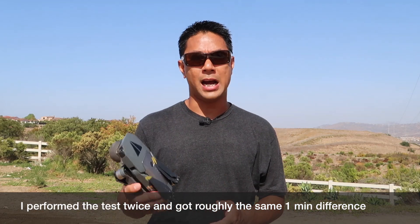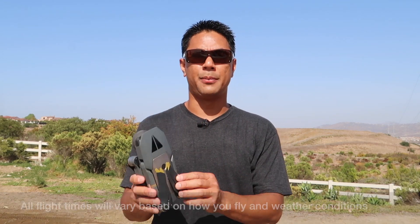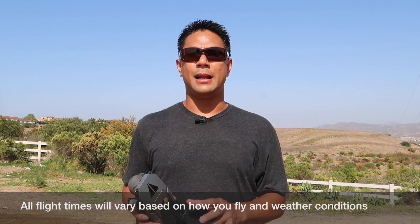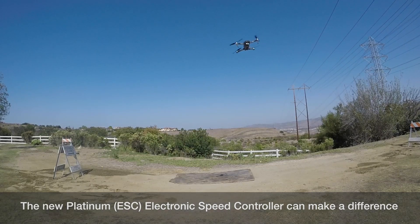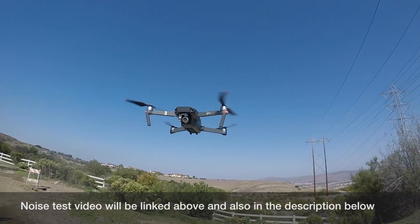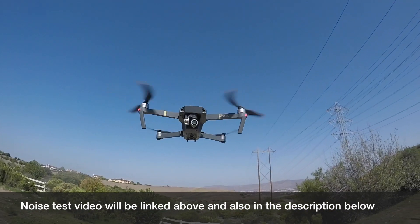That's about it guys. Just a quick video to show you the times I got using the original props versus the new Mavic Pro Platinum props on the original Mavic Pro. The new Platinum comes out soon, so the props along with the upgraded ESCs might give us some better flight times. We'll have to test that out once it comes out. But if you haven't already watched my past video, I did do a noise test to see how much quieter these new props are versus the old ones, so make sure you check out the links down below to watch that video.